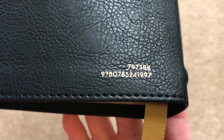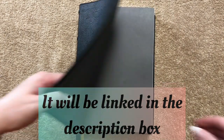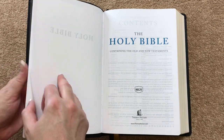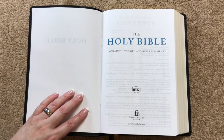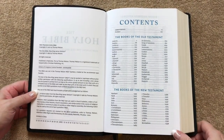On the spine we have 'Holy Bible,' NKJV, and Thomas Nelson, with raised hubs that are really beautifully done. On the back we've got the ISBN number stamped on there. Inside we have a paper paste-down liner, a presentation page, title pages, and I really love the shade of blue used throughout. It is the first printing of 2021, printed in China.